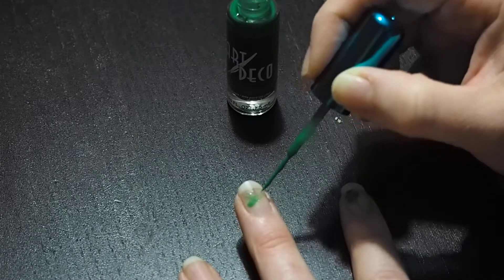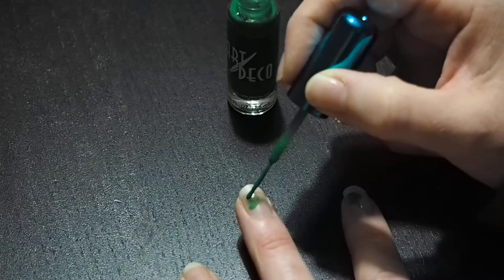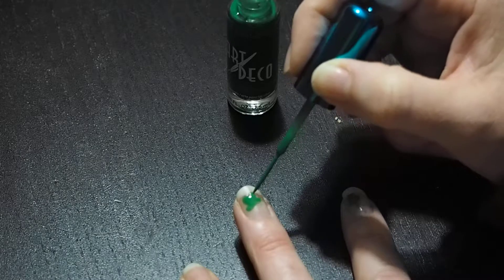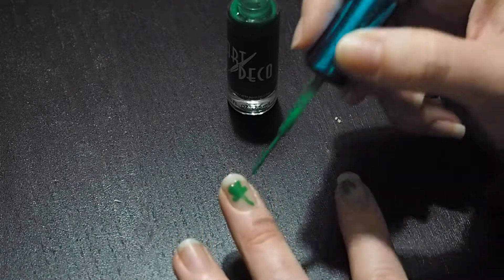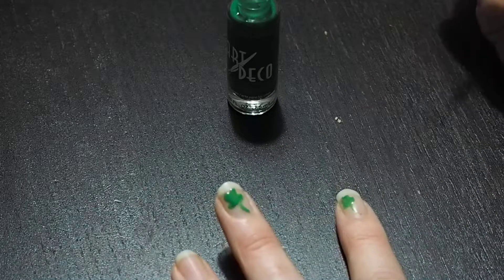I'm going to do the four-leaf clover - get a little bit more. As you can see, it's quite thin and the color doesn't stand out quite as well. But that's okay when you're doing your first coat, because you don't want to make any mistakes. If it's lighter and you do make a mistake, it's not a big deal - you just go over it and fix it up after to make it brighter.